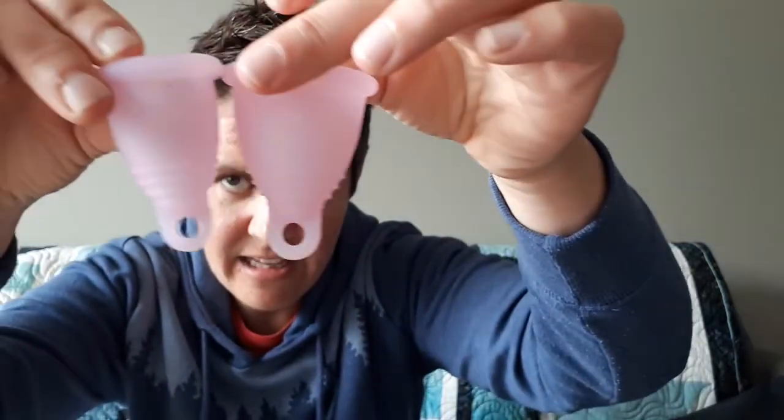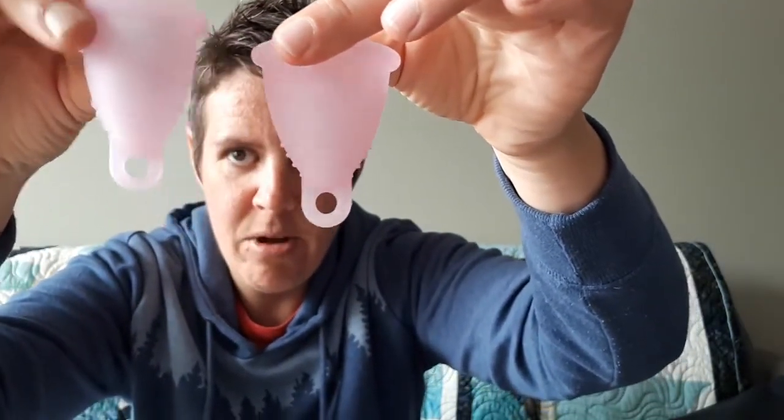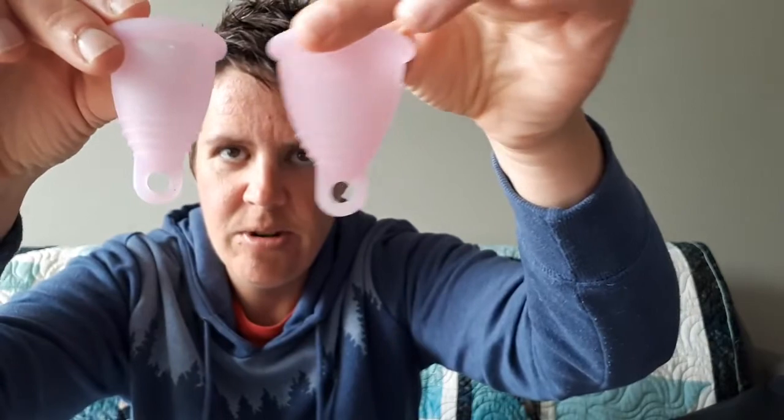Let's take a look at the total length. The small one on this side is definitely shorter than the medium one.